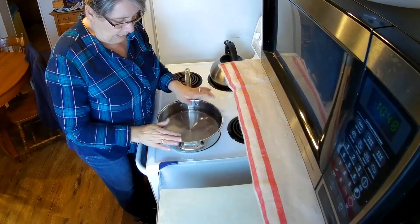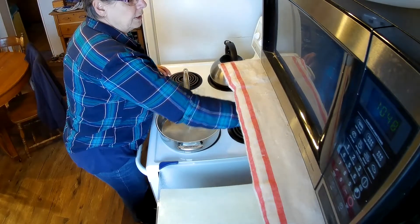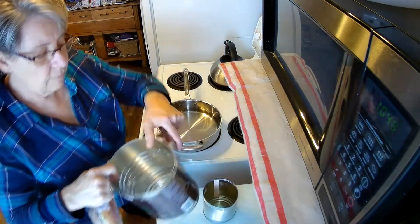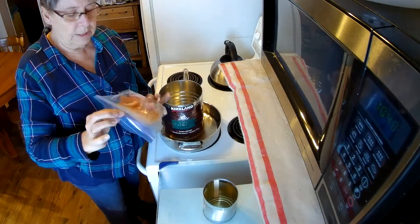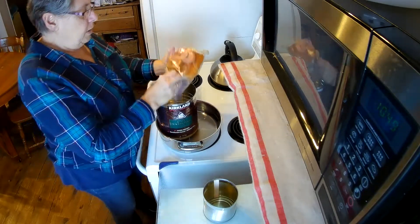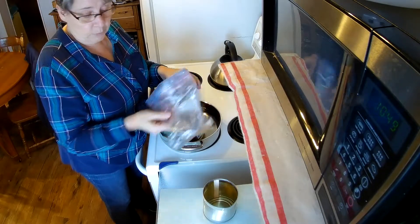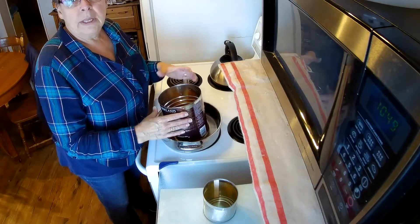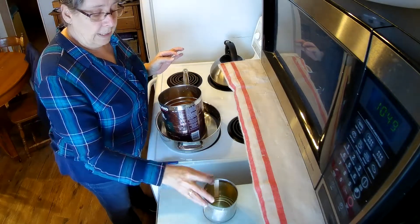What I have here is a pan and I've got water in my pan. I'm turning it on to get it starting to heat. And I have an old coffee can which I'm going to put in there. This is wax that I've saved from candles. You can also buy paraffin wax if you want, but this is from candles and it didn't get all melted down, so I'm just going to put it in the water and let it melt.